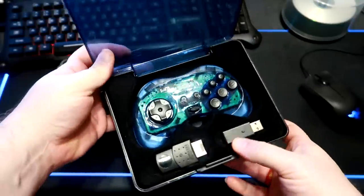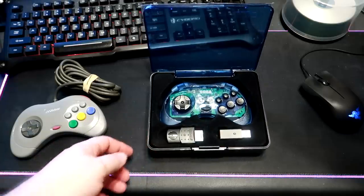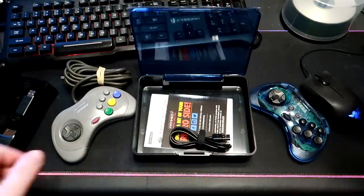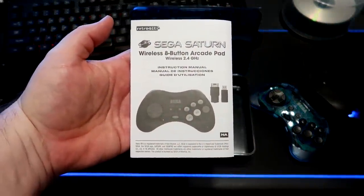The everything being the controller itself, one receiver for the Sega Saturn system, and one USB receiver for platforms like the PC, Switch, or PS3. At first I had thought RetroBit had shafted us on a USB cable to charge the controller, but it's underneath the insert in the storage case, which also houses the instruction manual.